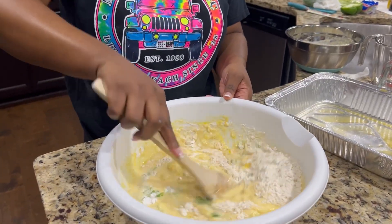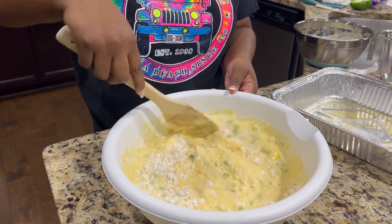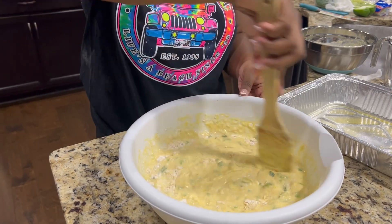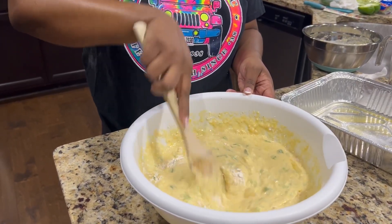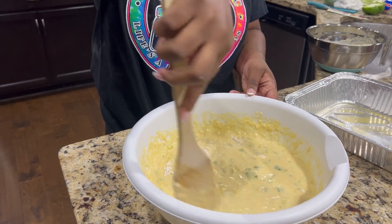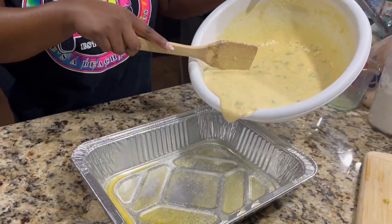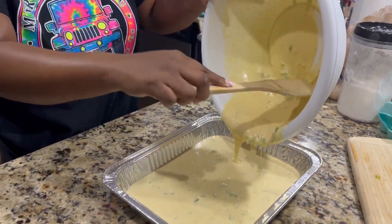At this point just take your time — I feel like when I take my time my food tastes a whole lot better, and I feel like I'm cooking with more love when I'm not feeling stressed. I like to make my cornbread the night before Thanksgiving. Just go ahead, take your time, mix everything in, and then we're going to pour it into our pan and pop it in the oven. We're going to cook our cornbread at 375 for about 45 minutes.